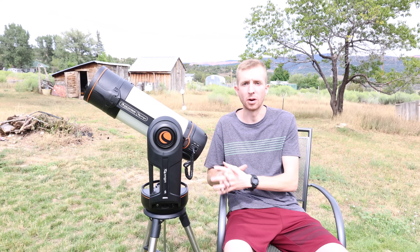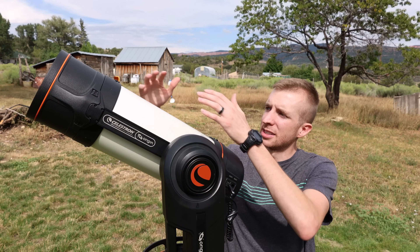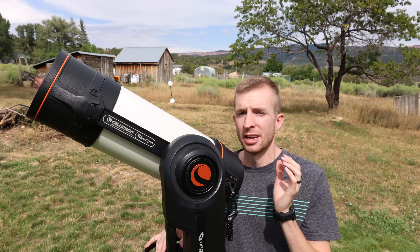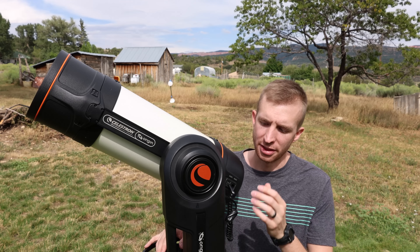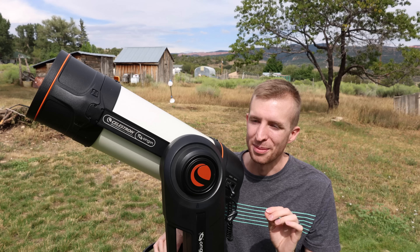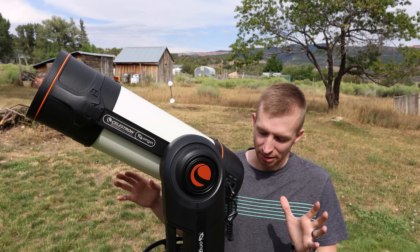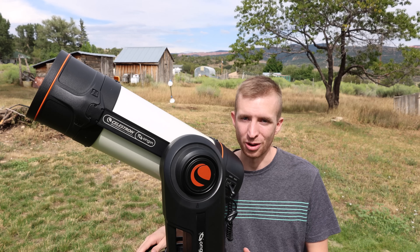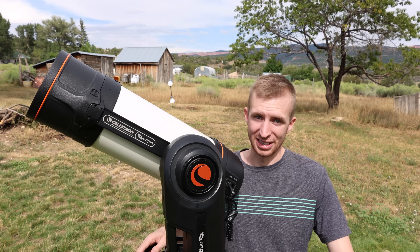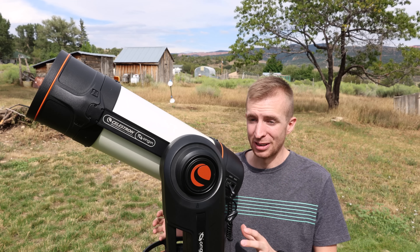Let's talk about future upgrades on the Celestron Origin. I was just on Celestron's website and saw that they do plan on making the Origin compatible with the StarSense auto guider in the future, and there are plenty of auxiliary ports on the Evolution mount to support that. I also saw the ability to support polar alignment — a lot of people were asking about that when the Origin came out, and it looks like there will be a wedge in the future for the Origin. That would allow you to polar align the Origin and theoretically take five to ten minute exposures, which really opens up what you could do with it.